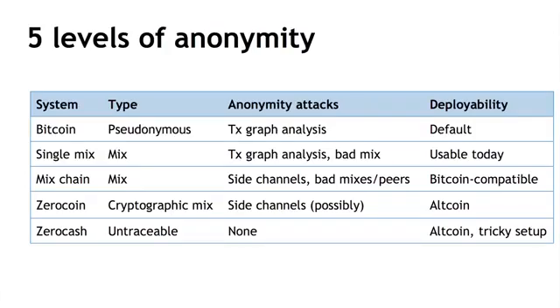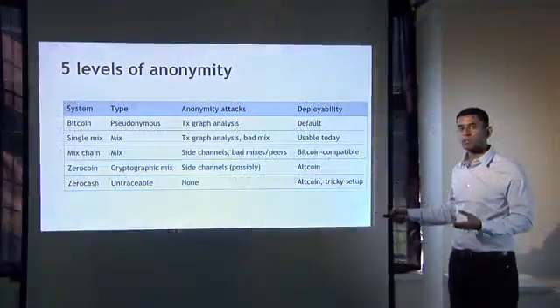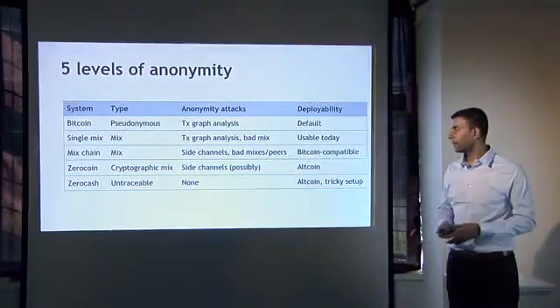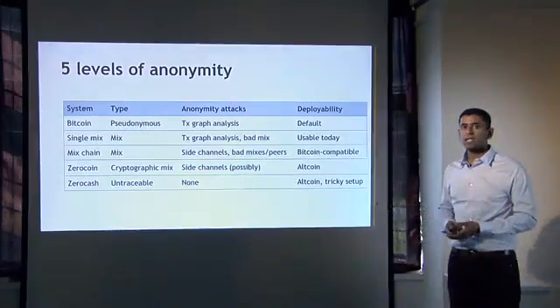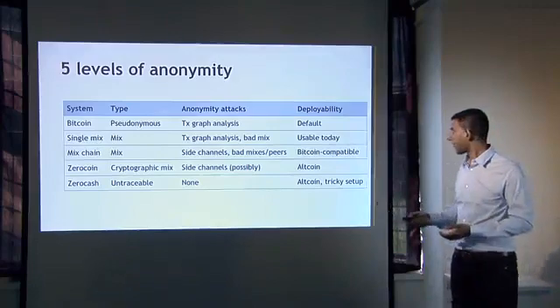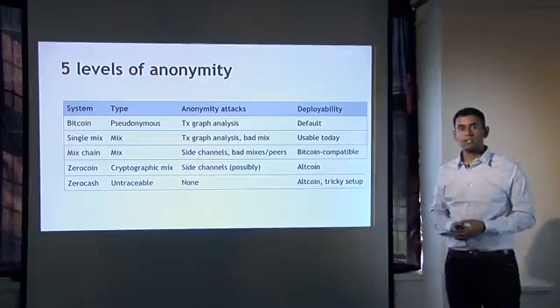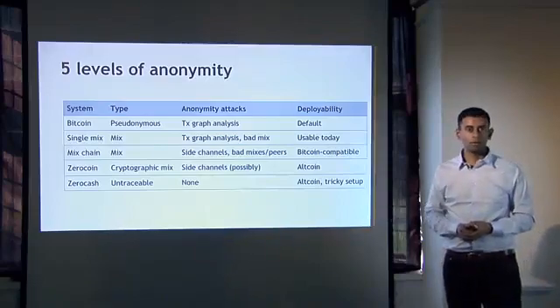And finally, Zerocash. The difference between Zerocash and Zerocoin is not so much at a fundamental mathematical level, but because you can run Zerocash in a configuration where you get rid of the base coin altogether, and the efficiency is not too bad in that configuration. What that gives you is untraceability — something on top of unlinkability. There really aren't any anonymity attacks that I can think of. But the downside, of course, is that not only is it an altcoin, but it also has this very tricky setup process that we don't necessarily know how to make progress on.